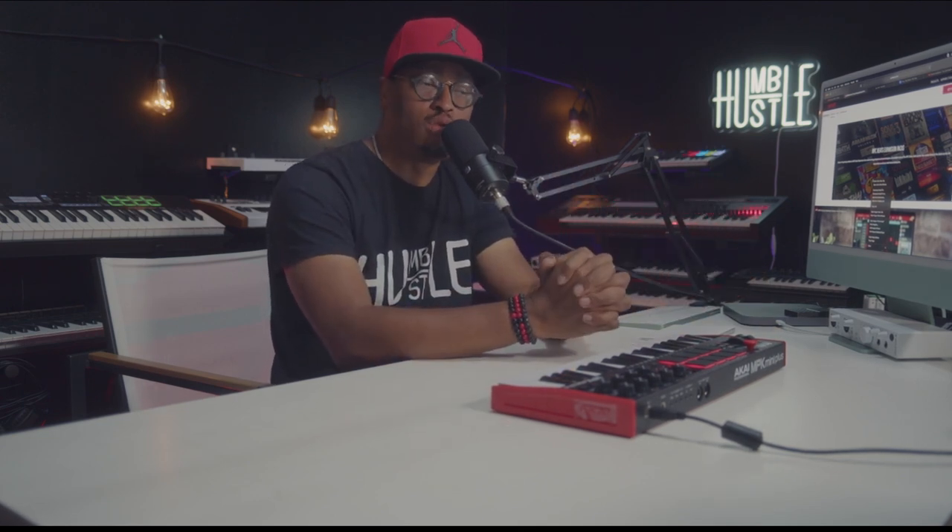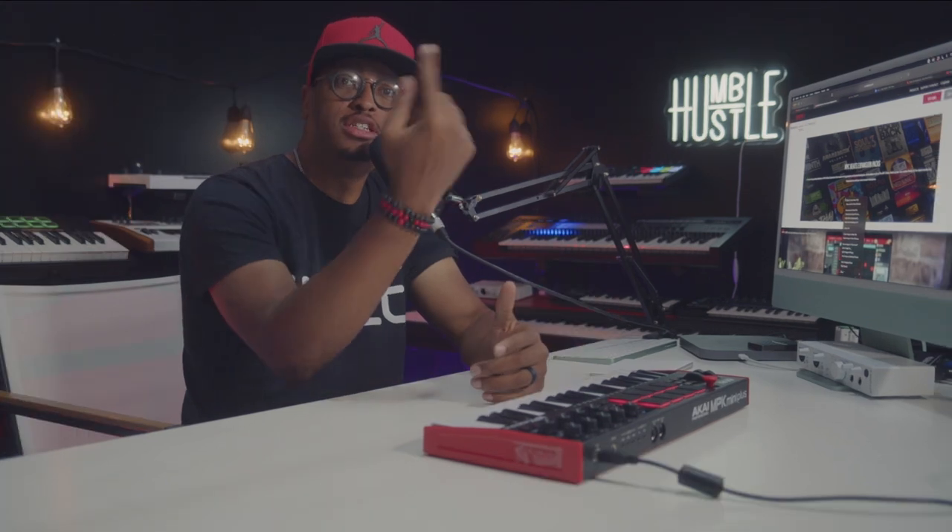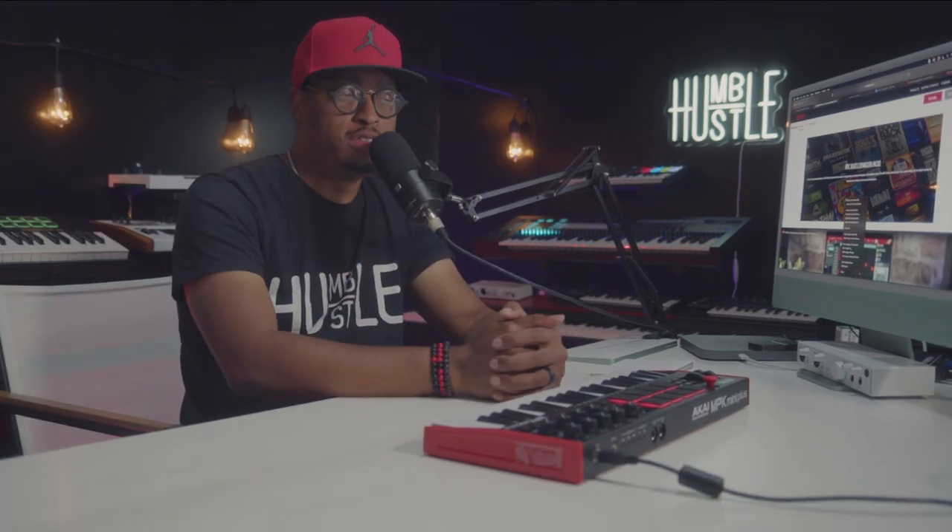With all these features at $169, I think this is totally worth it and this makes it the MIDI controller to beat. If you're interested in what I think about the previous MPK or any of the other MPKs, make sure you check out this playlist and I'll talk to you guys over there.